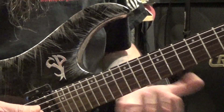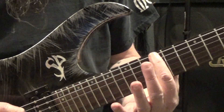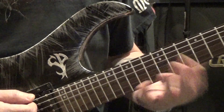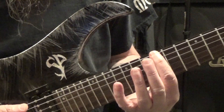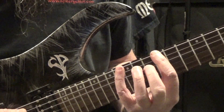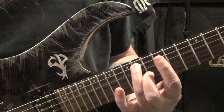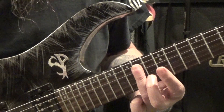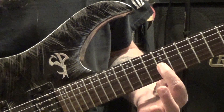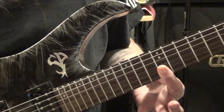We've got this first arpeggio shape that uses all six strings. I'm starting off with my first finger on the 12th fret of the low E — that's your E, so we're starting on E minor. I'm going to pick that and then do a hammer-on to the 15th fret with my fourth finger. From there I go to the 14th fret of the A string with my third finger and roll that up to the 14th fret of the D string. Then I go to the 12th fret of the G string with my first finger and roll up to the 12th fret of the B string and then roll up to the 12th fret of the high E.